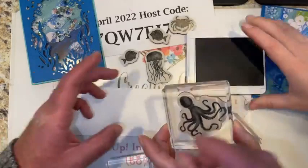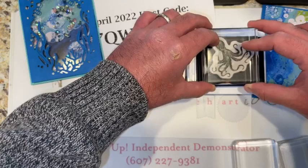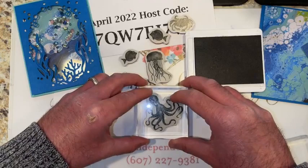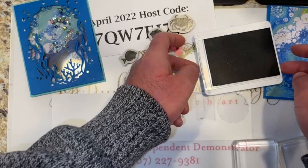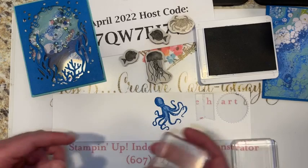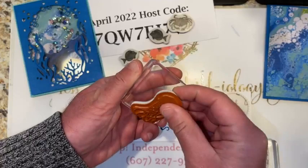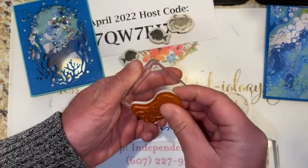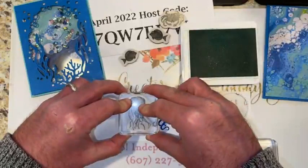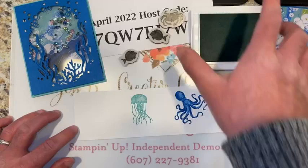Are these tap-tap or bang-bang stamps? Just be gentle — tap. If you don't think you have enough ink, you can tip the stamp over and see how much you've got. You've got plenty there — wow, perfection! Then get a block for your next one. Let's do the jellyfish in coastal cabana — a little aqua — and make sure you spread them out just a little bit so we've got room to die cut them.